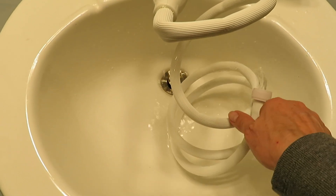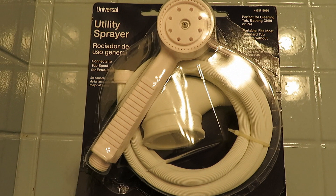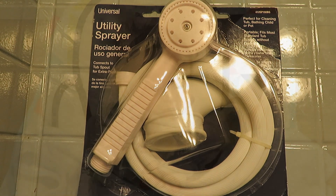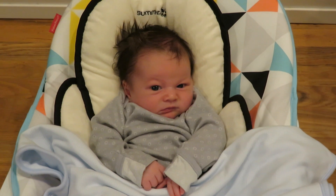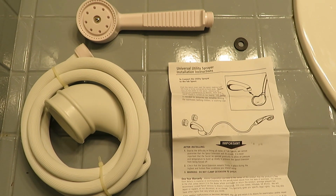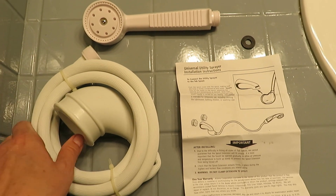Luckily Amazon has a great return policy, so I dried it out, put it back in the package, and returned it with no questions asked. This little baby is not going to be getting a bath with this universal utility sprayer. It's a great idea and I wish it would have fit, but it just didn't work with mine. I thought I'd share my experience with the universal utility sprayer in case it's something you're looking for.